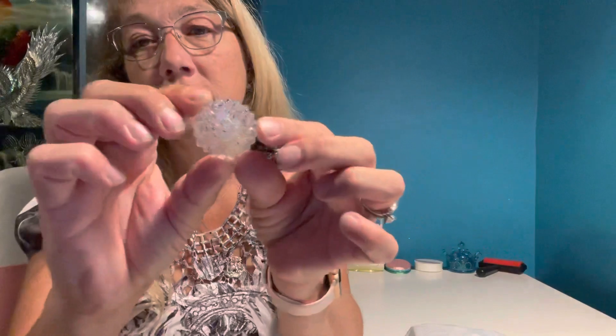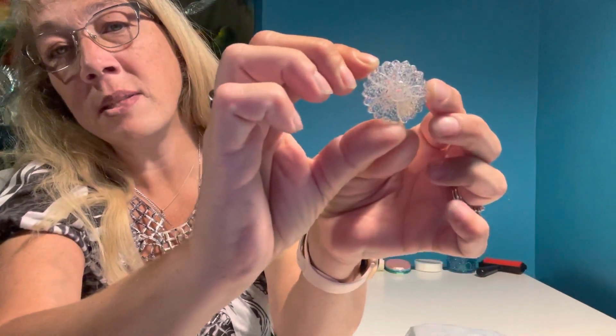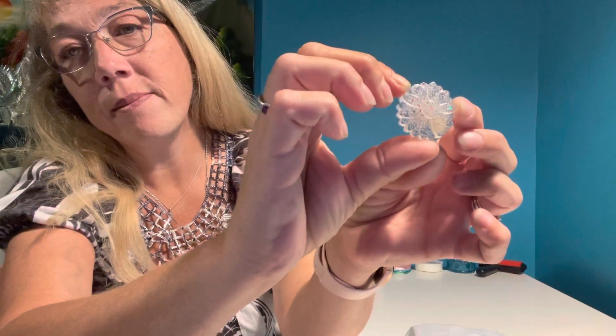And then this little flower. See that background if you can see it pretty good. It's super cute. I like it.